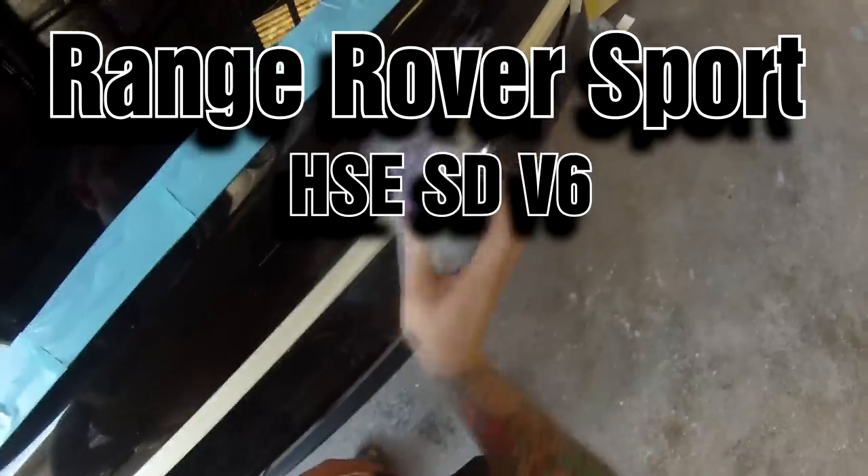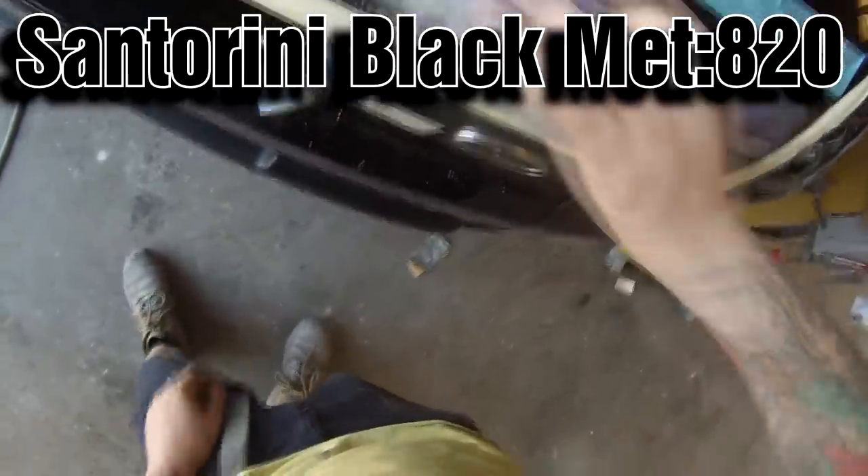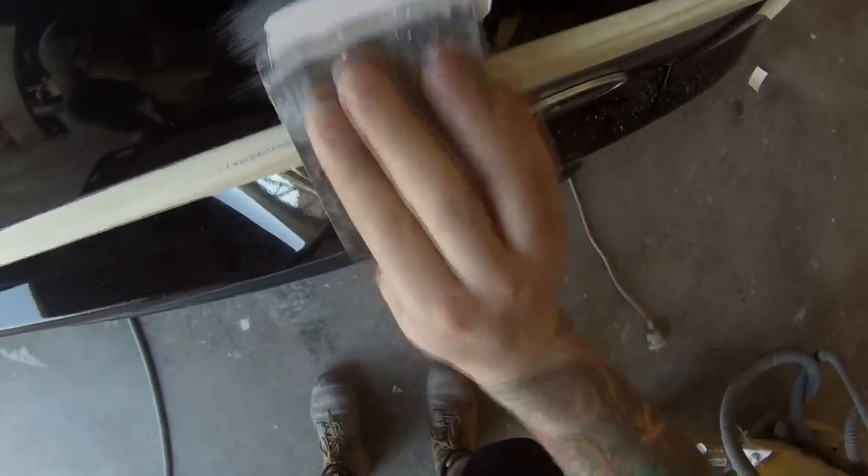Welcome to this episode of The Gunman. In this video I'll be taking you guys through every step it takes to get this black Range Rover Sport painted — from prep to prime and paint. The colour is Santorini Black Metallic and the paint code is 820.